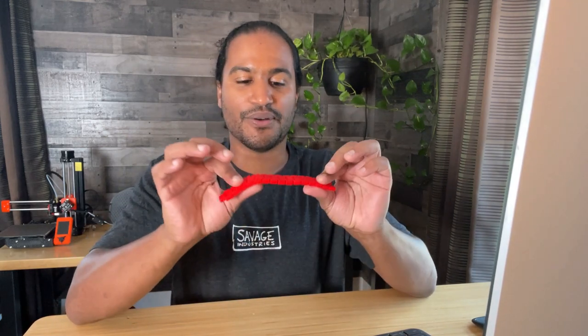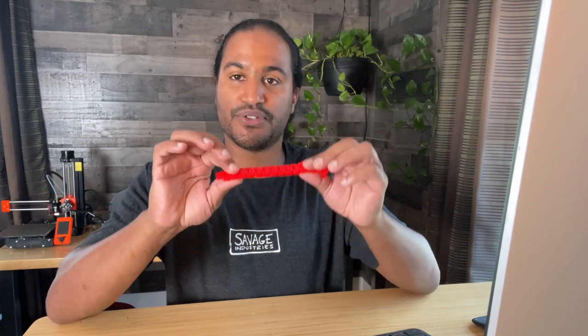If you enjoyed this tutorial and want to learn how to use Fusion 360 to create your own designs, check out the links below to my online courses, which provide a more structured path to learning Fusion and creating your own designs. Also consider becoming a Patreon supporter — I will be uploading the Fusion 360 file of this design to my Patreon page.